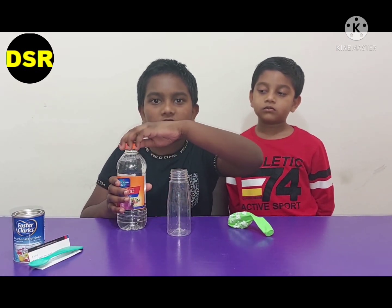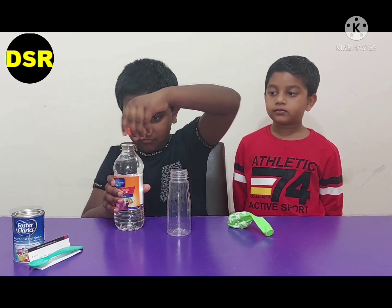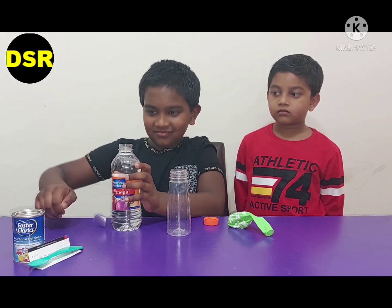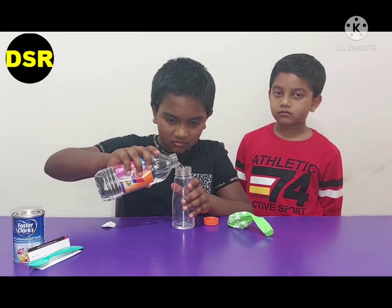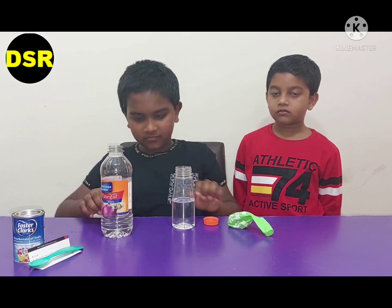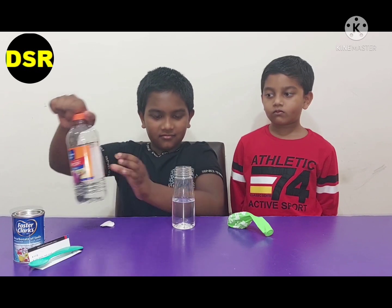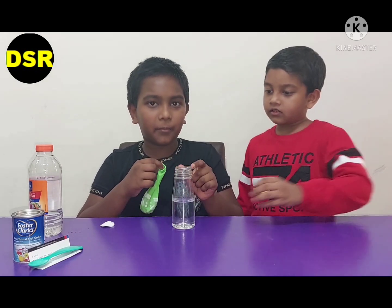I am going to pour some vinegar inside the bottle. Whatever bottle you choose, you have to put vinegar to half of the bottle. Now we have to put this balloon on the mouth of the bottle.